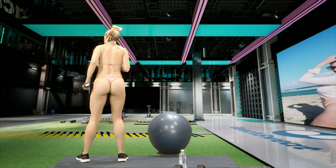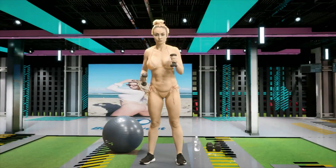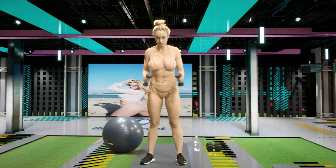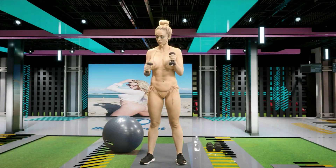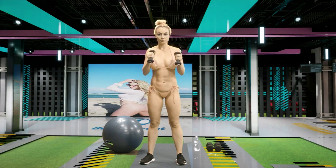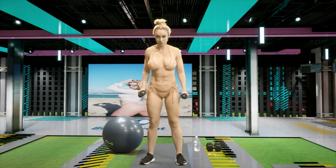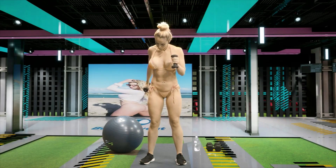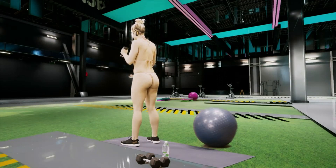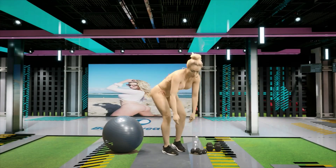All right, make sure our form is good. I'm going to give you guys a front angle. Five, four, three, two, one. All right guys, last round — we're burning through it.